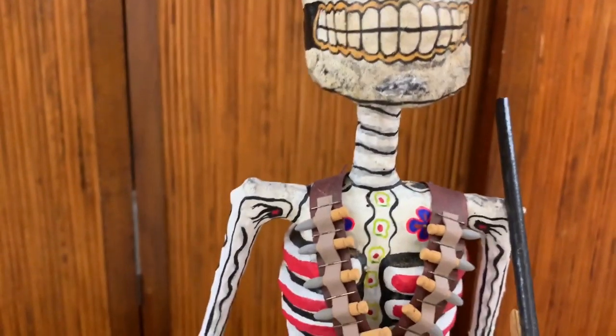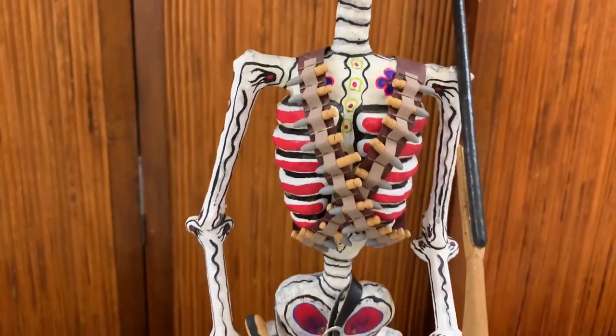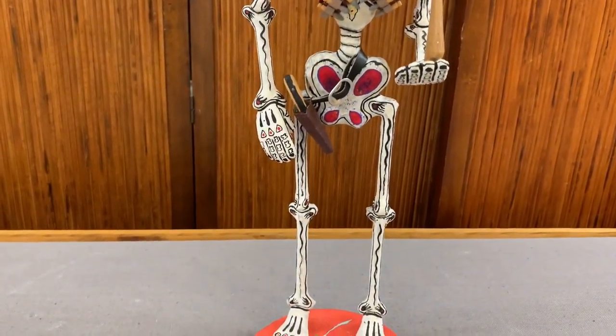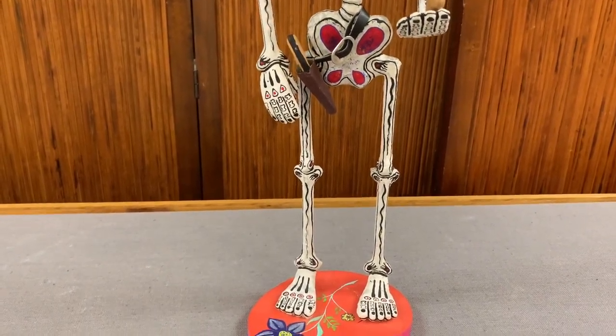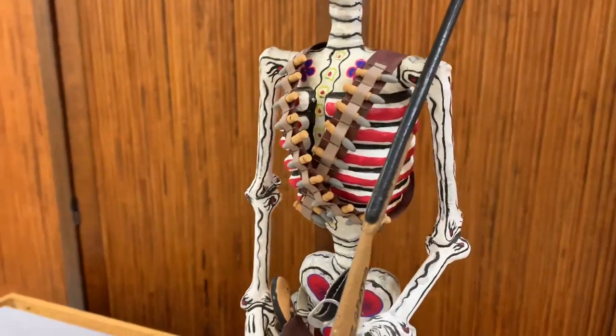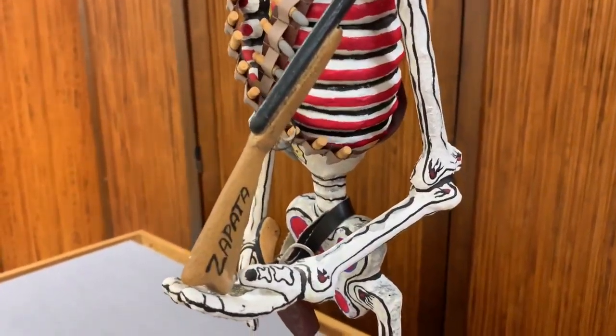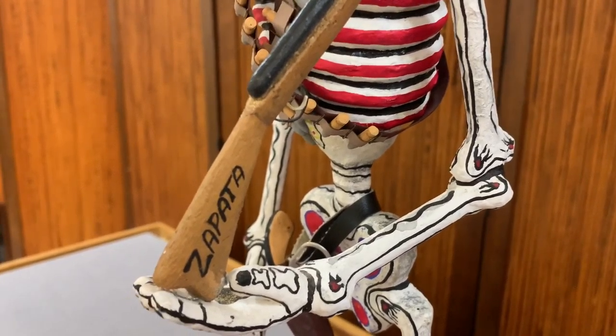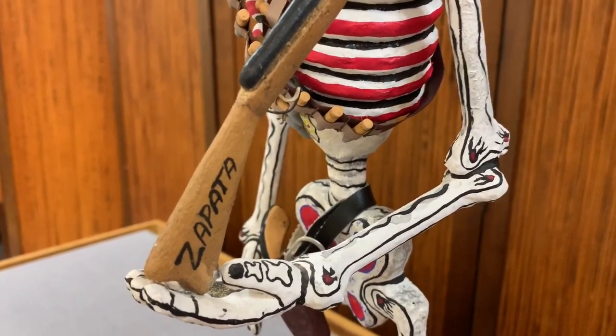This is a revolutionary soldier, made about 1990. It represents a soldier from the Mexican Revolution. And how do we know? Right there on his rifle, it says Zapata. Zapata was one of the leaders of the revolution.